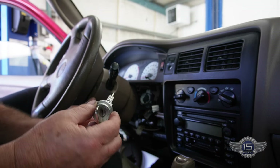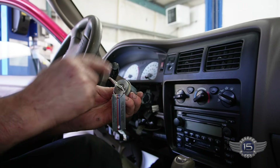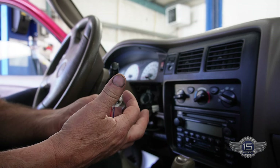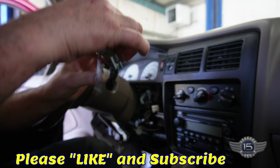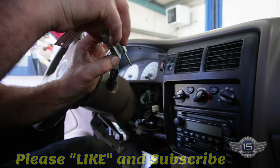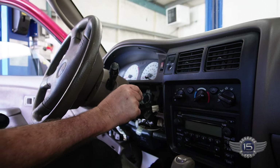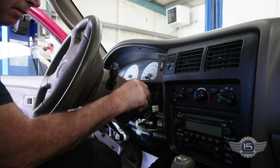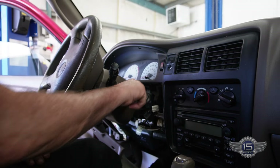The tumbler needs to be in the accessory position — that's lock, accessory, on, and start — so we're going to put it in accessory. In accessory, you can see this button will press here. We're going to stick it in there, line it all up, it goes in, push it all in, and there it goes.